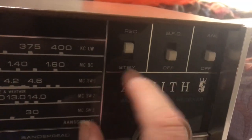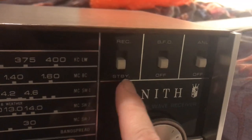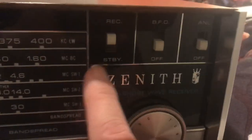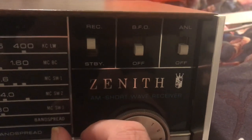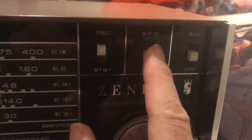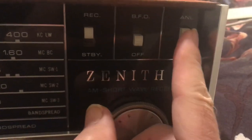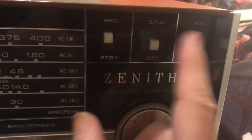It has a receive/standby switch, which is kind of fancy but kind of useless. I guess that takes the B-plus — the high voltage — off the tubes inside. There's a beat frequency oscillator, though you really can't adjust the pitch of it, and an automatic noise limiter. I always felt those last two buttons were kind of useless, though the BFO is useful.